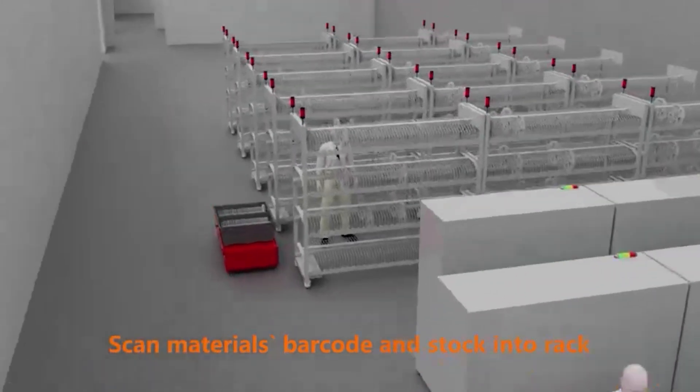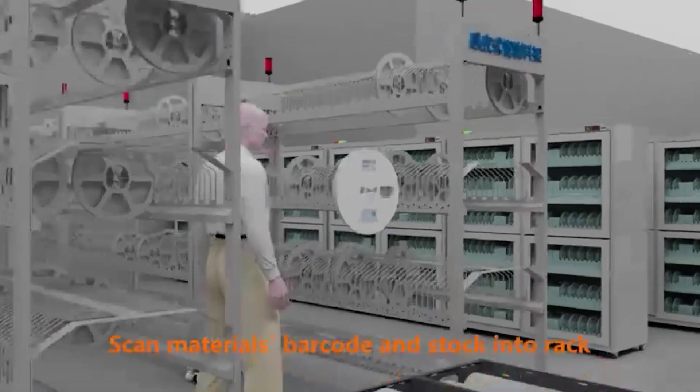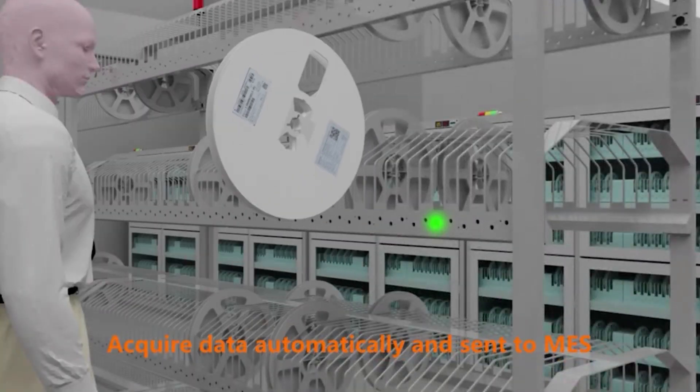Scan materials barcode and stock in the rack. Data is acquired automatically and sent to mass.